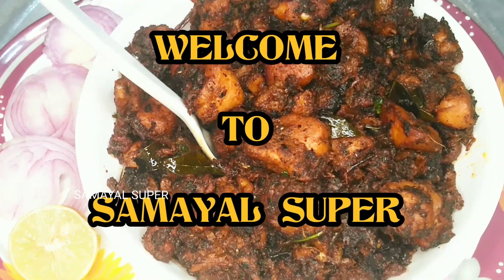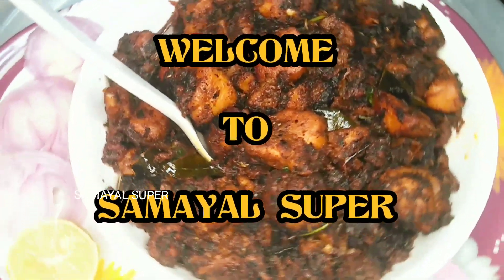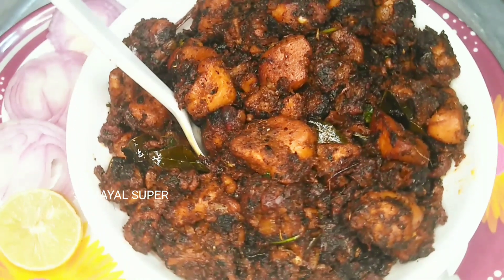Hello friends, welcome to Samail Soup! How to eat chicken? We will know how to use the video. Subscribe to our channel!